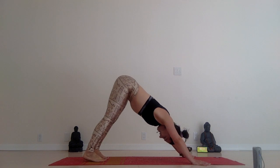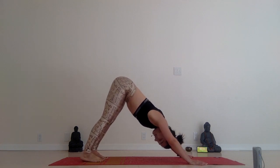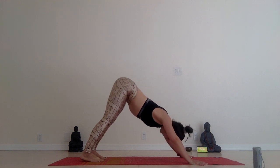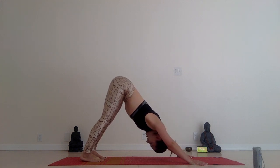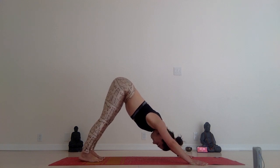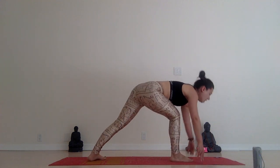Down dog — Adho Mukha Svanasana. Draw your chest towards your thighs. Draw your head towards the floor. Relax your shoulders. Pull your belly into your spine. Hips high. Right leg up. Bring your right leg in front of you. Warrior one.